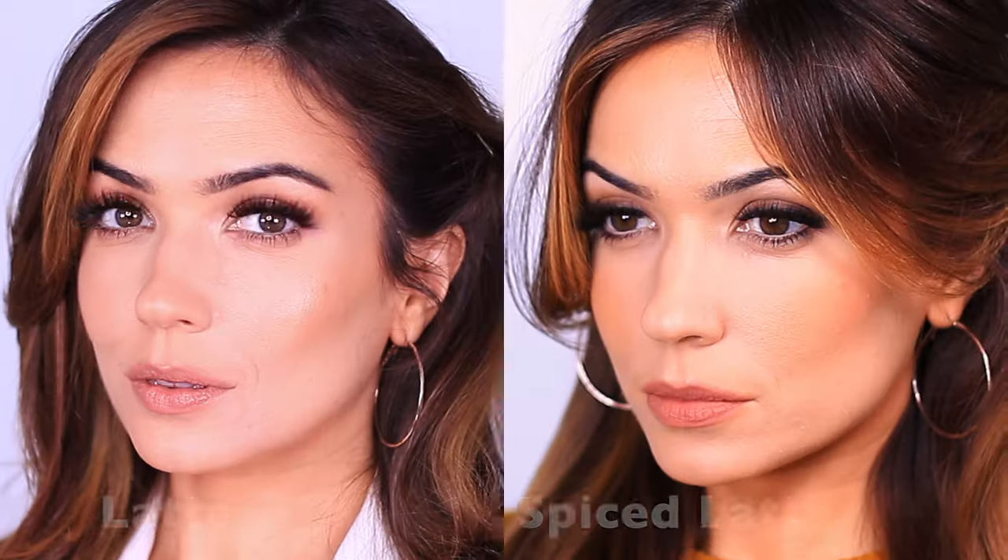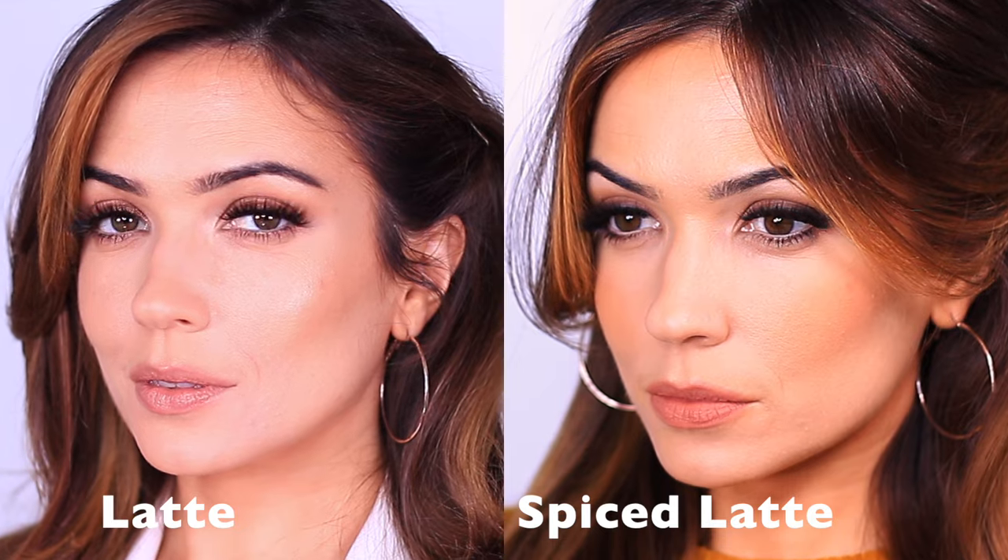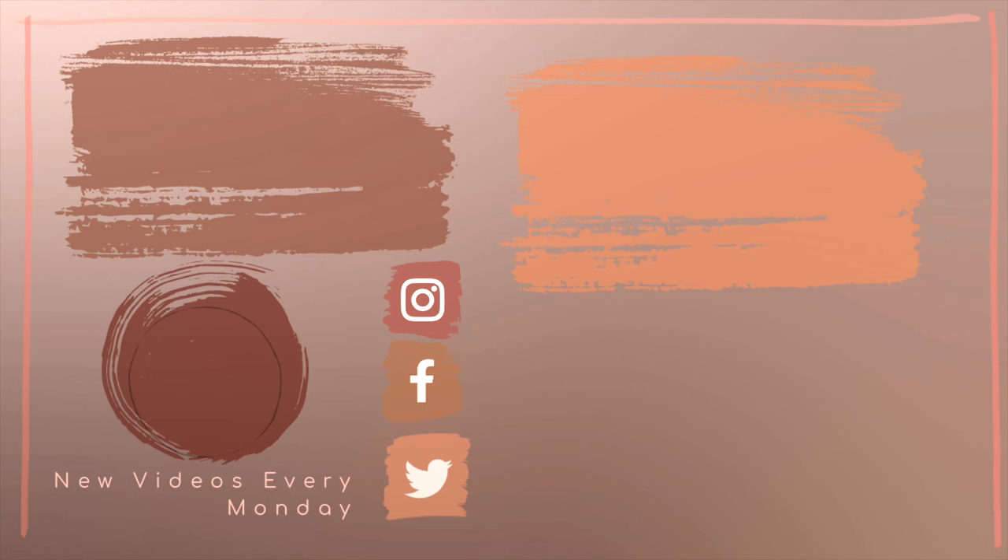And there you go — that is a latte look but with a little bit more spice! I hope that you enjoyed this one; it's super fun and easy and casual to apply, which I really like. It's a bit different to my usual style because I don't always apply liner, but I really hope that you enjoyed this one. As always my friends, have a wonderful week.